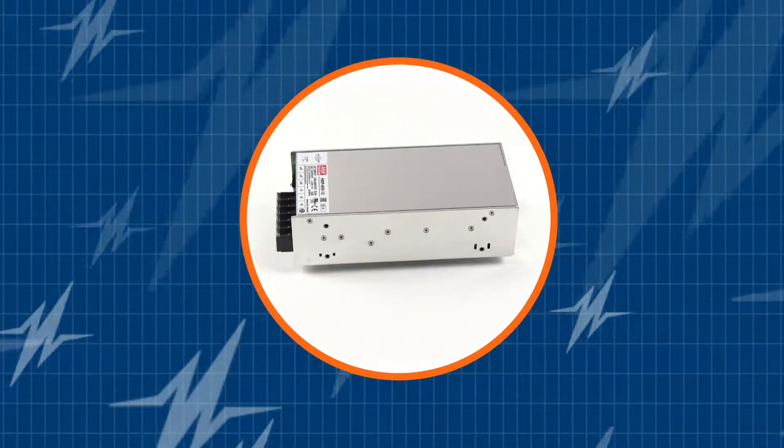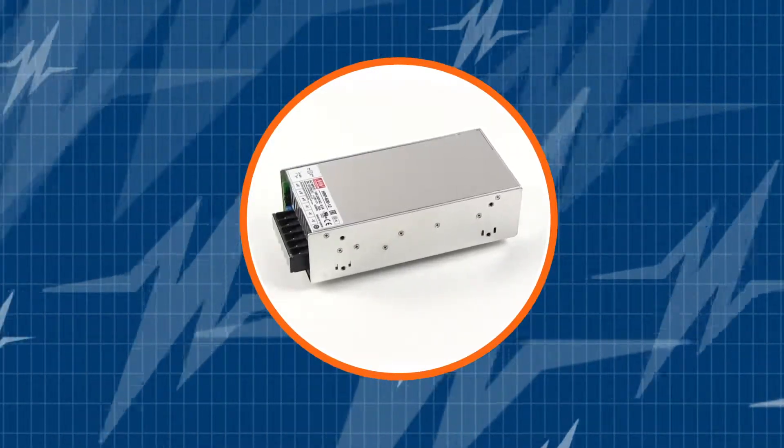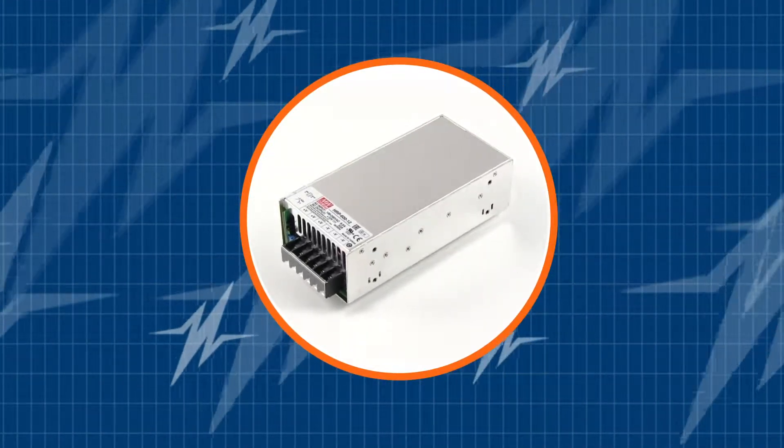In this TRC Power Spotlight we will demonstrate to you what makes the Meanwell HRP600 a popular high-performance 600 watt power supply. This is a superb industrial grade power supply and if you watch this video you will learn the benefits of using the HRP600.